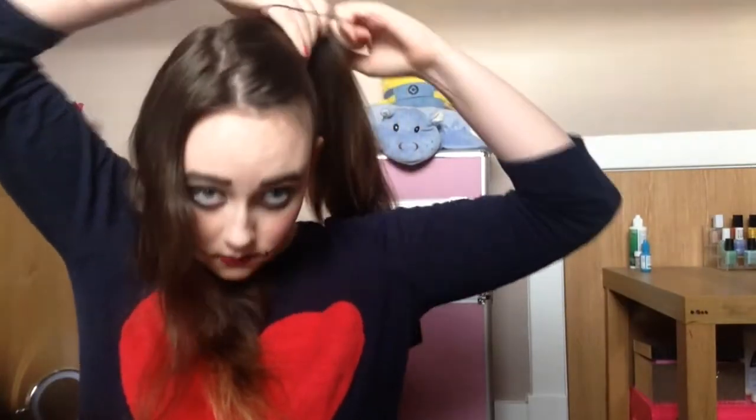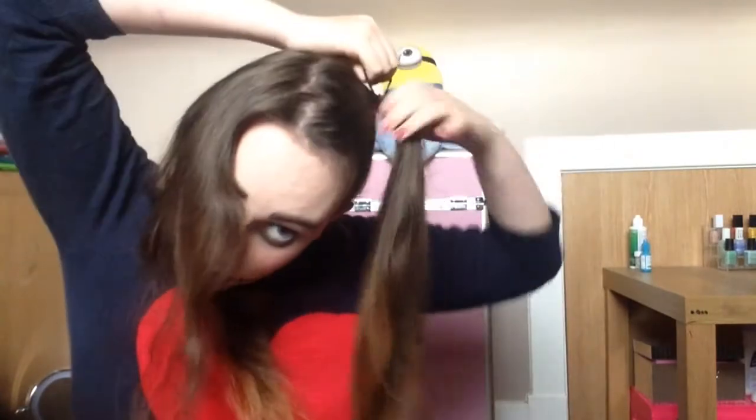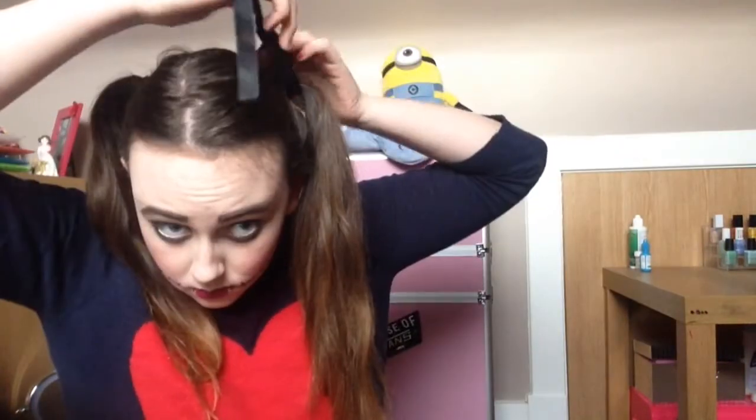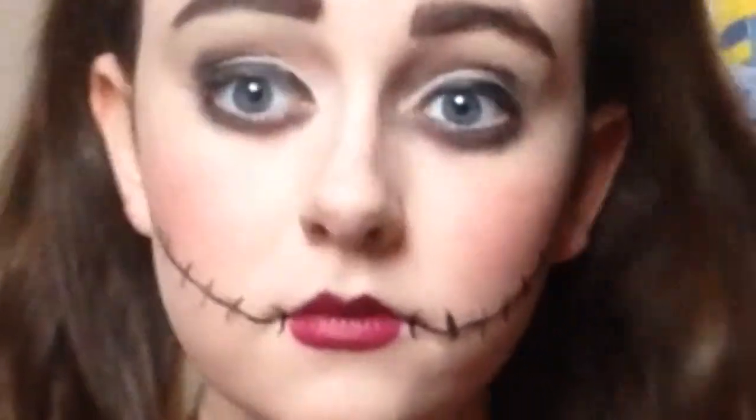Now I'm going to put my hair into two ponytails. Now I'm adding black ribbons to make it look more cute. Thanks for watching this freaky doll makeup tutorial and I will see you all next Thursday on International Beauty.